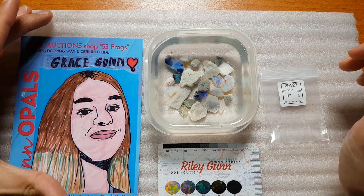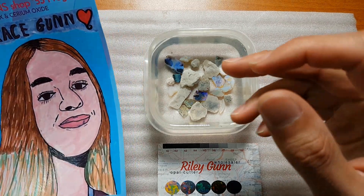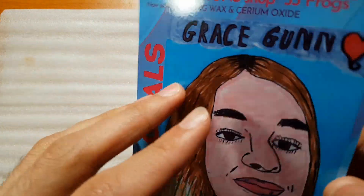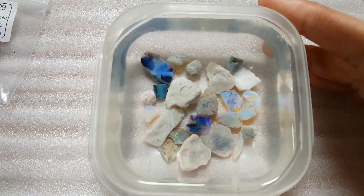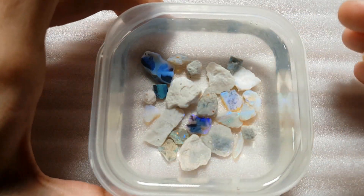Hello everybody, a quick parcel unboxing. This is from NN Opals — 53 frogs. I won this on opal auctions. We've lowered the camera just to have a closer look at some of these. I haven't done anything; I've literally just poured it straight out of the bag into here.